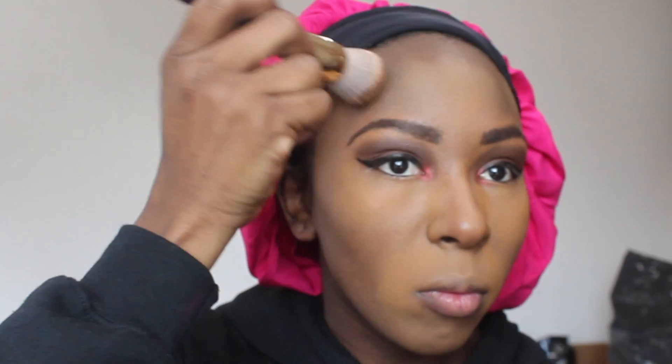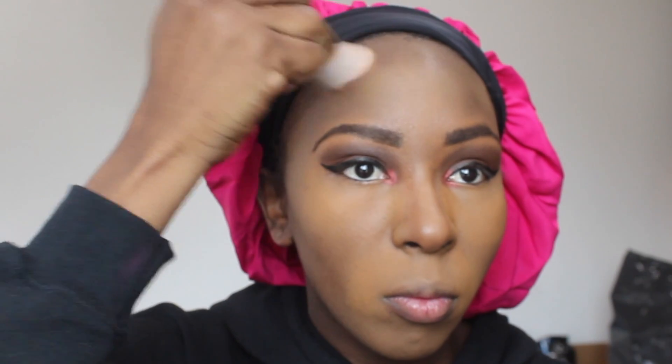For my setting powder I use my Juvia's Place Nomad and apply with a damp sponge, then blend it out with the same brush I used earlier for the foundation. Then I go in again with the fluffy fan brush, also Juvia's Place, just to further blend and remove excess powder from my face. Let's spread it out, make it as even as possible, and try to make this look look as natural as possible.